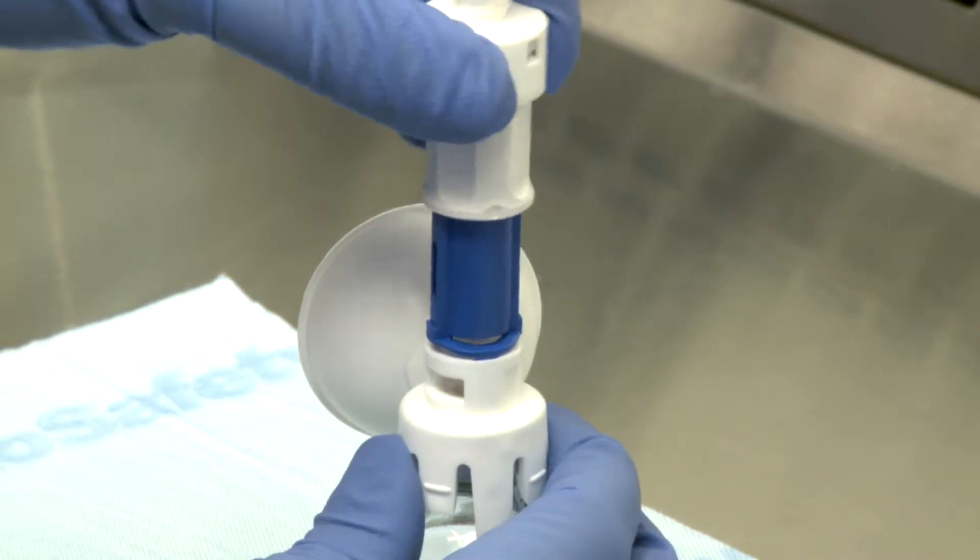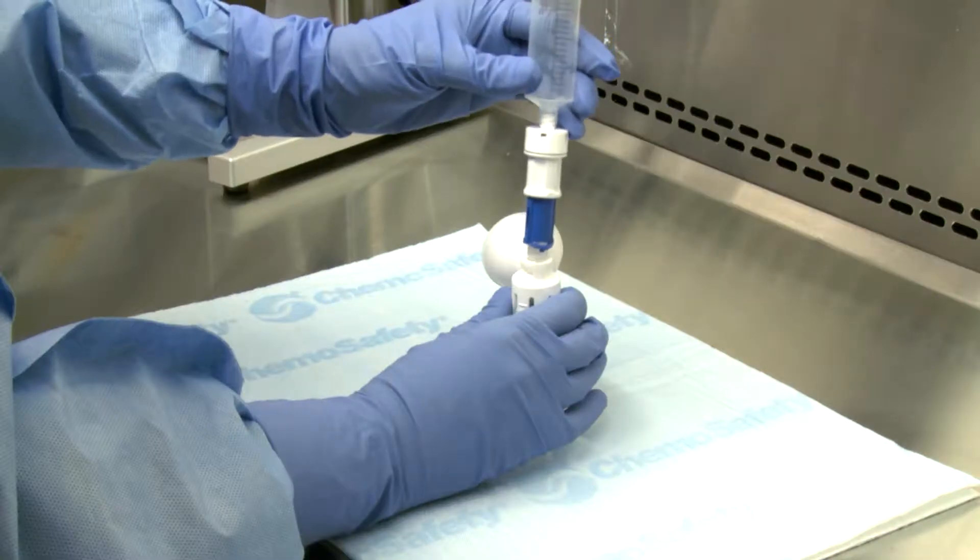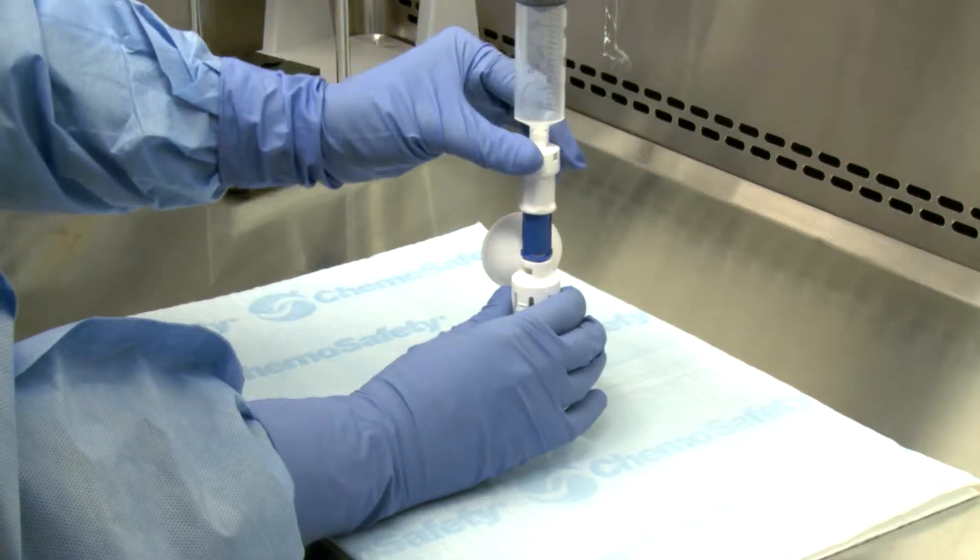Hold the injector at the white finger grips and the white portion of the mating component. Line up the wings of the injector to the notches of the mating component. Be sure not to touch the blue portion of the injector. Next, push the injector into the connection interface.